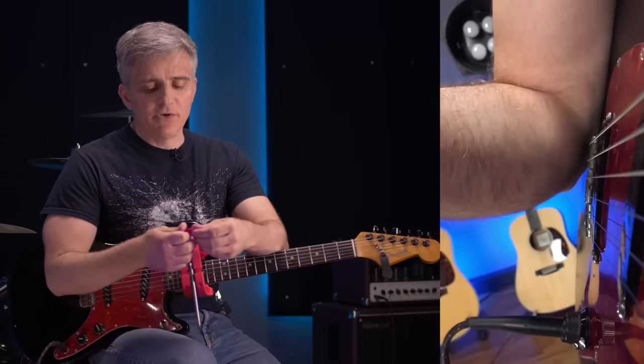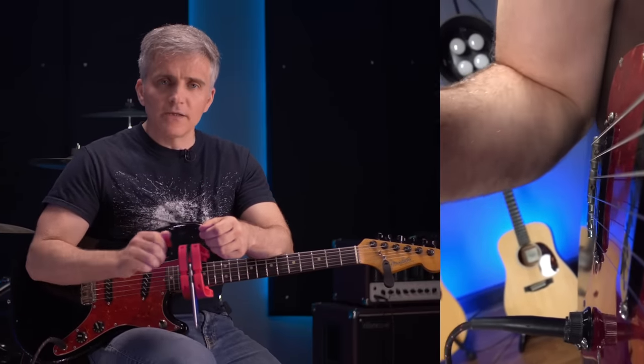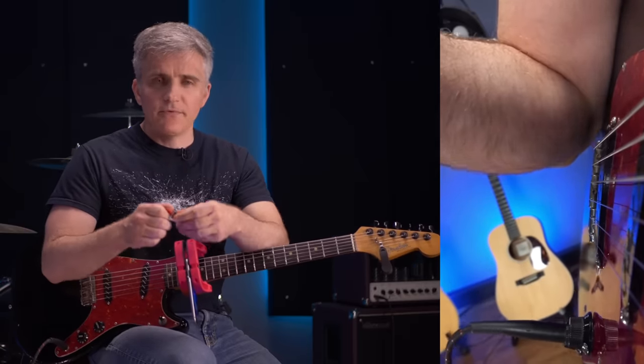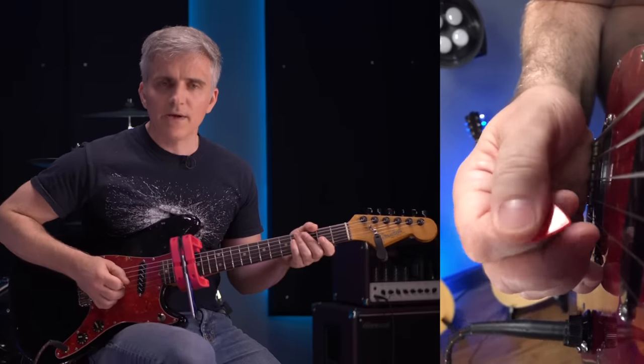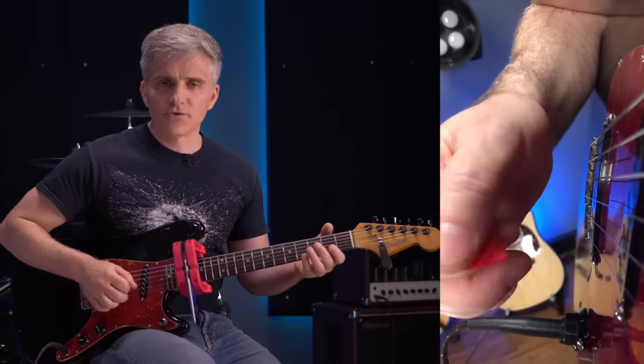What you'll find when you're new with these picking motions is that you will experience a little awkwardness at first. You may get it going a little bit and then feel like things tense up, or you might feel like other joints start trying to interfere — like your fingers want to move, you'll see the thumb start trying to wiggle around, or you might feel the need to do some type of forearm twisting and turning.